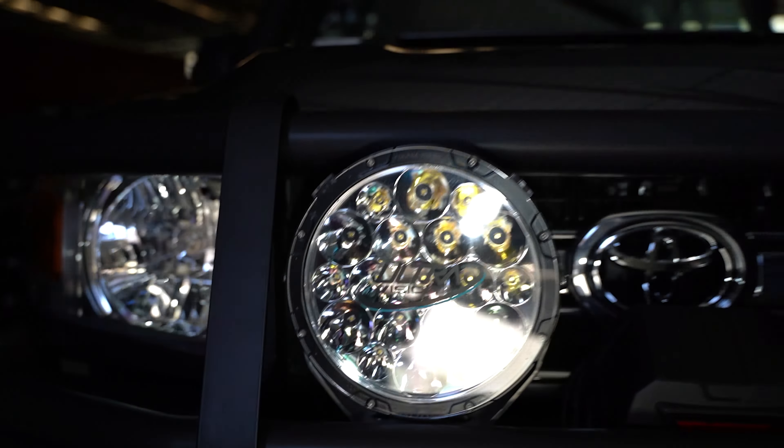Starting up the front with the ARB Large Tube Deluxe Bar in the matte black powder coat finish, which is something a little bit different to the standard satin black. We've got the GME aerial mounted up on top with the fold-down bracket. We've got a pair of UltraVision 140 driving lights, which are Australian made right here in Swan Hill. And we've got the Warn VR Evo 12,000 pound winch with the synthetic rope and the black hawse fairlead matched up onto the black bar, which looks really neat and tidy.